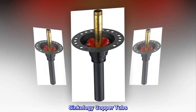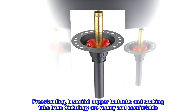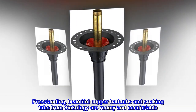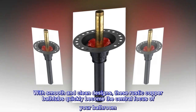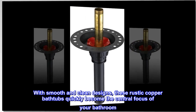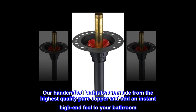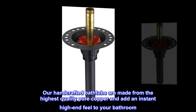Syncology copper tubs — freestanding, beautiful copper bathtubs and soaking tubs from Syncology are roomy and comfortable. With smooth and clean designs, these rustic copper bathtubs quickly become the central focus of your bathroom. Our handcrafted bathtubs are made from the highest quality pure copper and add an instant high-end feel to your bathroom.